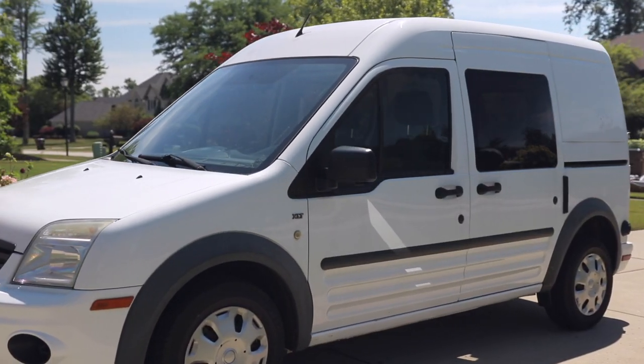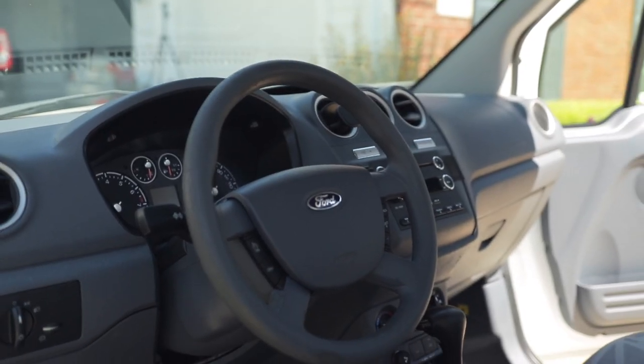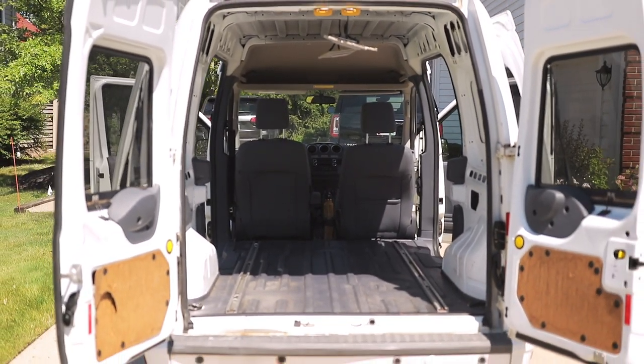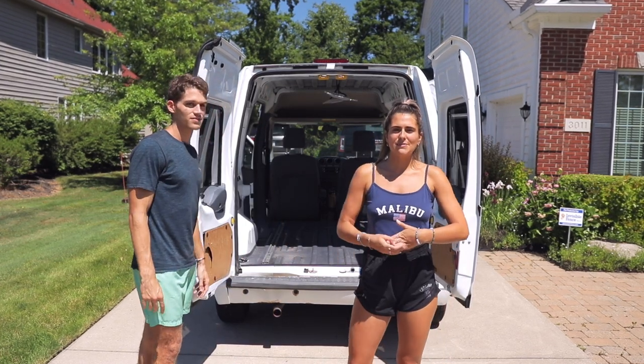This is our 2013 Ford Transit Connect with 166,000 miles. It's a lot of miles, but we got it checked out by mechanics — it is beautiful. In the back here, it's about six feet, so you could do this conversion in most cars, like a minivan we were thinking about doing. We just want to make the most of the space that we have.